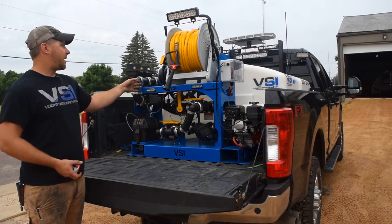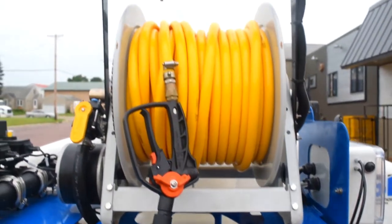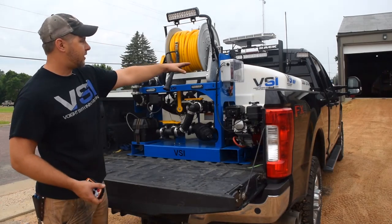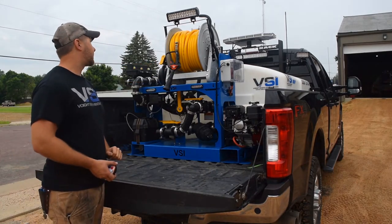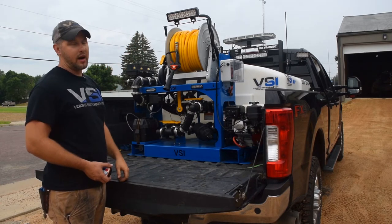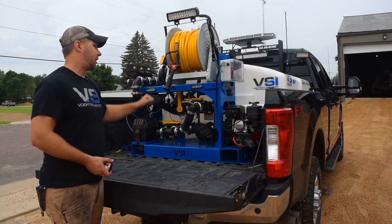The third option would be the hose reel — electric rewind, 200 feet. You have a push button right on the waterproof box there. It changes the light mount. The light is standard with the models; if they don't have it, it's just simply mounted down lower.